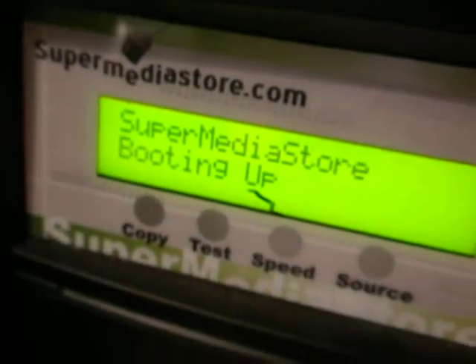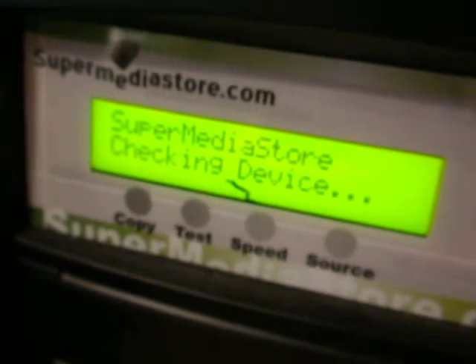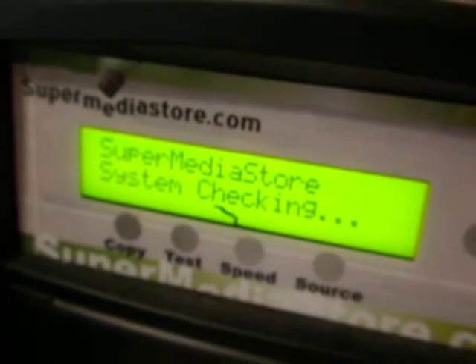See that word? It's booting up. It's checking its memory. It's checking the device. And then it's system checking as well.